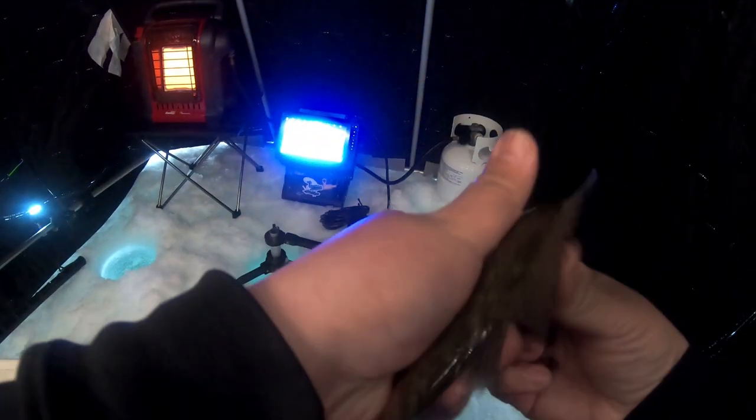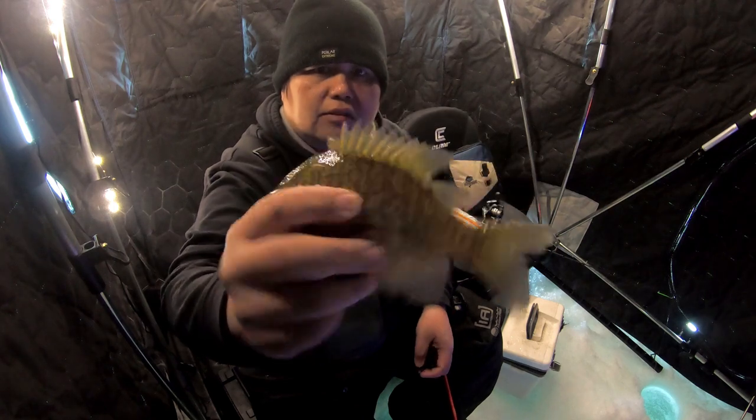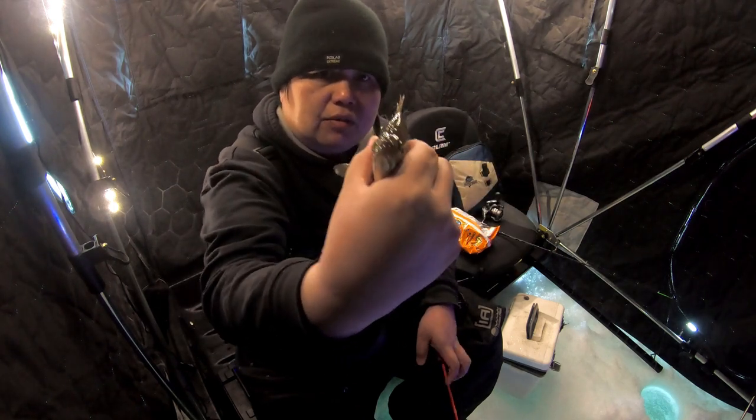These are really chunky too — this is probably about a five to six inch fish and it's very nice and chunky, but we're gonna let this one go.